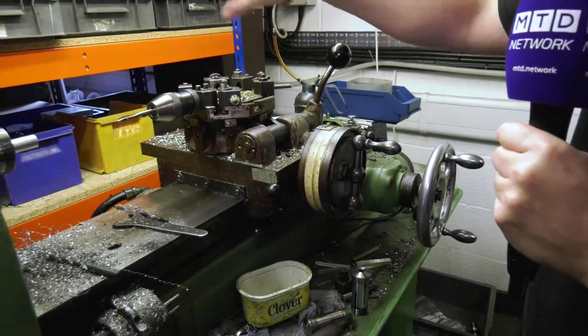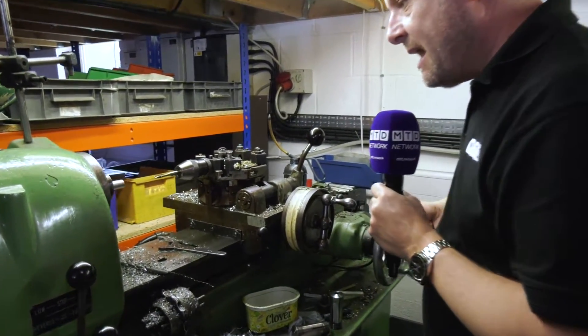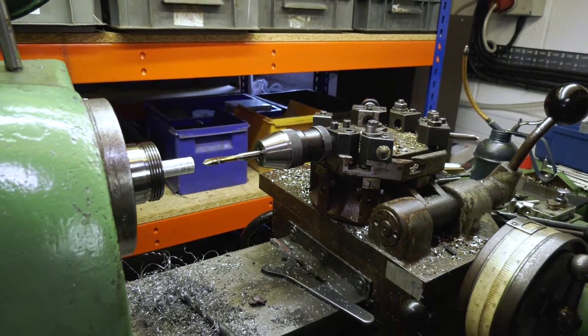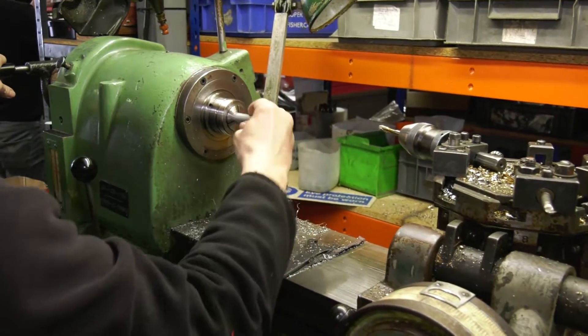Now, move the axis. I won't touch this one because it's all nicely centred — I got told off by Richard earlier for moving it. So, we bring that in there. I'm not actually going to do this because Richard's done it for us, so watch this.